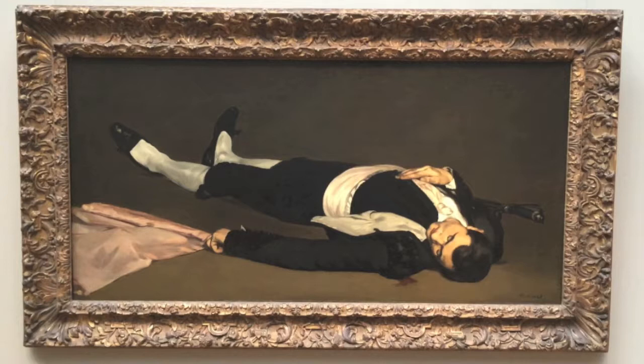The style of the Dead Toreador is a little different from that of Manet's better-known works like Luncheon on the Grass and Olympia. The colors are very dull, with the only hints of color being in the cloth, the man's skin, and the blood. The shapes are contoured with smooth, soft brushwork rather than the stark outline that is present in Manet's other works.